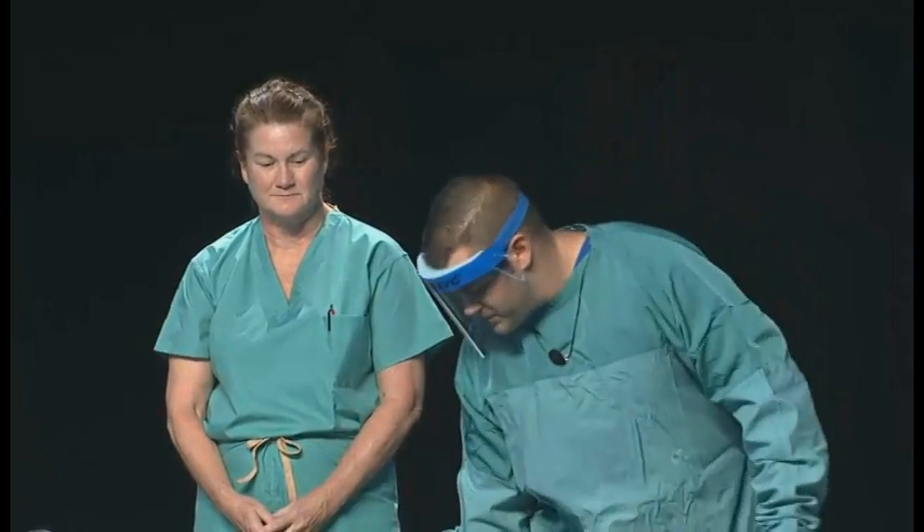Today, I'm going to be Barbara's trained observer. As such, I need to wear a gown that is fluid-resistant, shoe covers that go up to my mid-calf, gloves, and this face shield to protect my face.